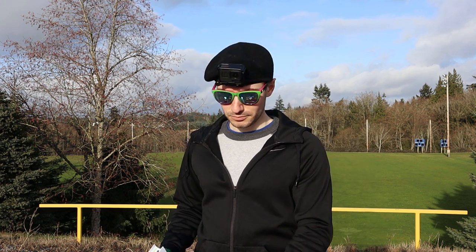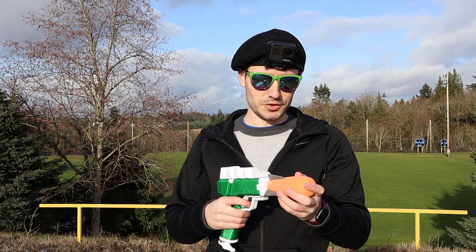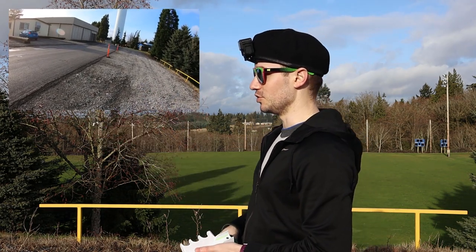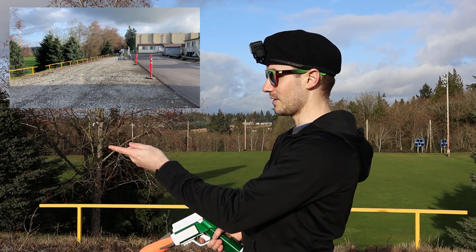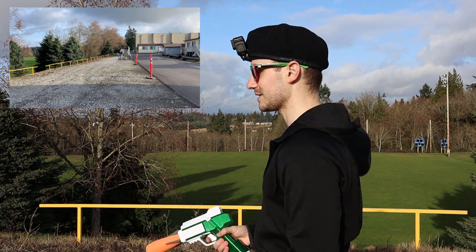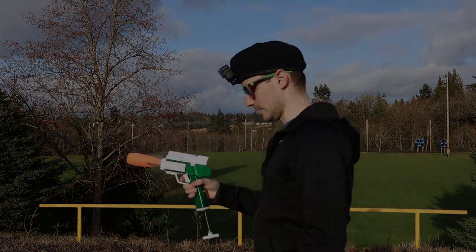I've got three regular Nerf Rockets and then three Busby ones. We'll see if the Busby ones survive. I've got a few different viewpoints here — camera, GoPro, and at the 75-foot range I have another camera so I can see how far it goes past that if possible. I am going to be aiming at that 75-foot range, at about my height. It's the foam blast hat on a tripod. Let's do some rockets.